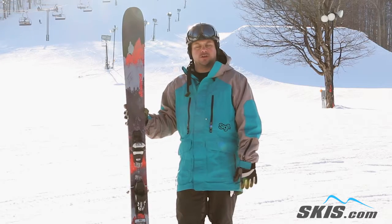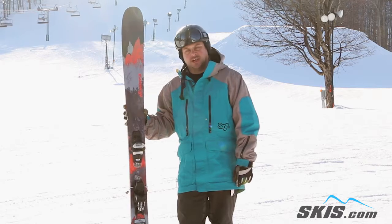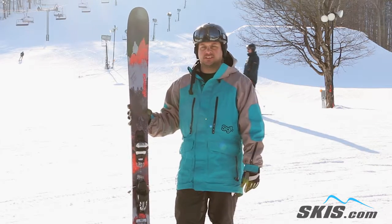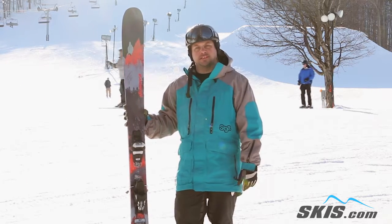Hi, I'm Adam and I was just riding on the Nordica Enforcer 110. This really is a powerhouse of a ski. It's most at home just kind of surfing through big wide open spaces, smearing through the trees, anything that you can just really ramp up a lot of speed to it.